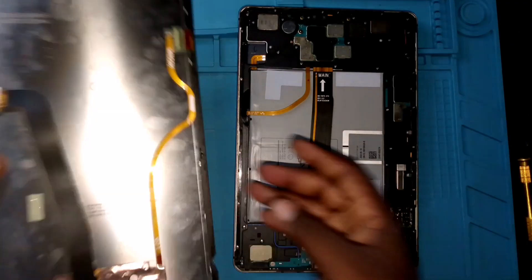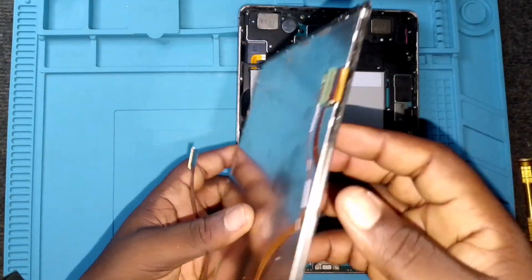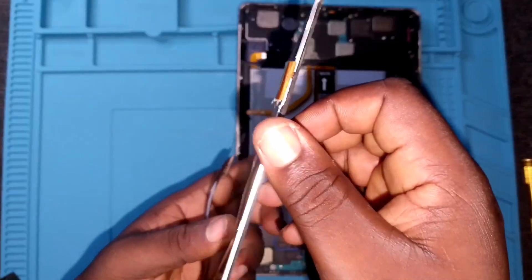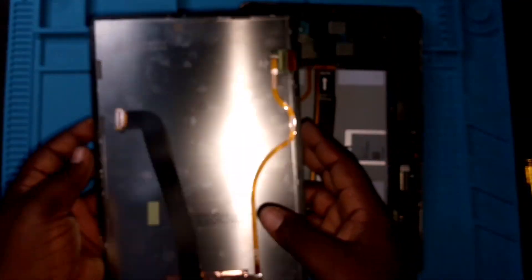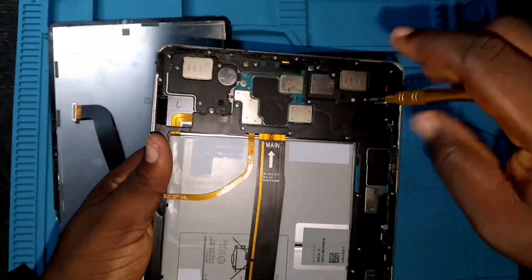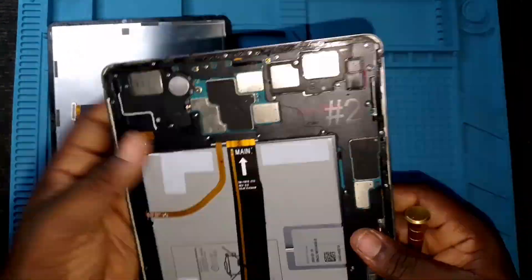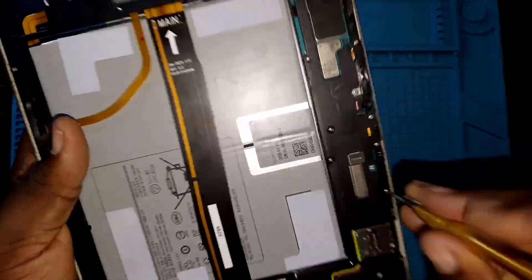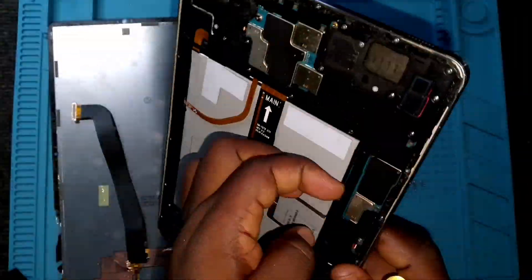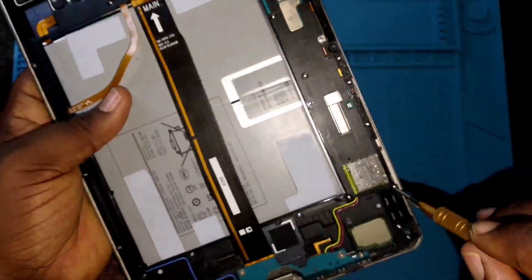This particular one uses a SIM card. When fixing Apple products, some of those iPads don't use a SIM card — only a few of them do. Now there's a mistake we just made: we have to remove every screw because when clipping the screen we've gone past where the screen would have connected, which means we should have fixed the screen first before tightening every screw.